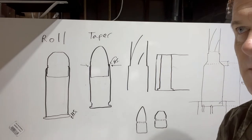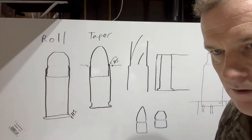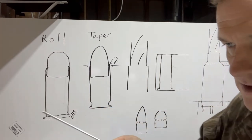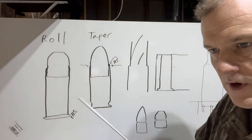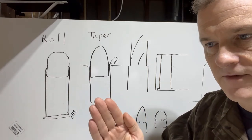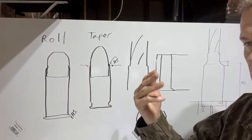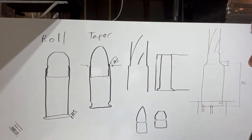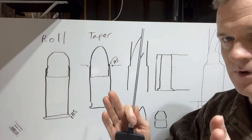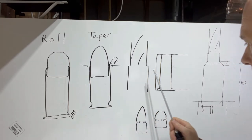The main reason to use crimps is to keep the projectile stable with respect to its position in the cartridge. In semi-automatic firearms, cartridges are pushed into the chamber and can physically hit different parts as they come out of the magazine. This can cause the projectile to be shoved further into the case, reducing case volume when the powder ignites, which creates a dangerous pressure situation. The crimp provides extra pressure to keep the projectile where it is.